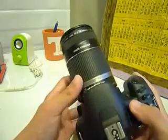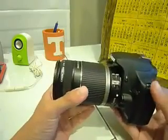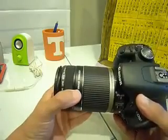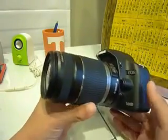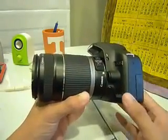This is a short review of the Canon EF-S 55-250 f4-5.6 IS lens. I just got this lens not too long ago. This is an image stabilizer lens and it's also an EF-S lens, meaning it's only compatible with Canon crop sensor bodies like the 500D.